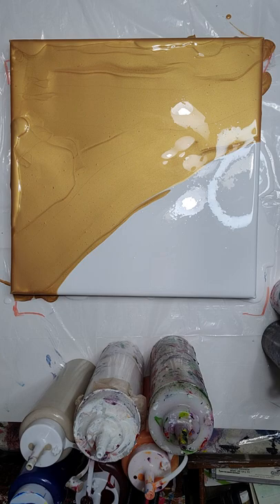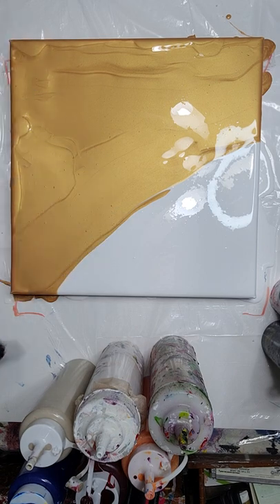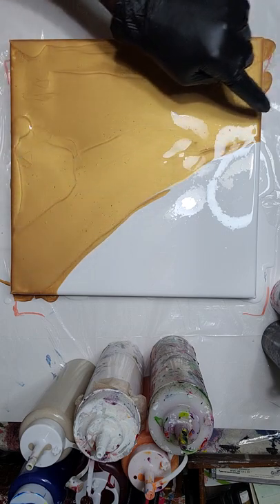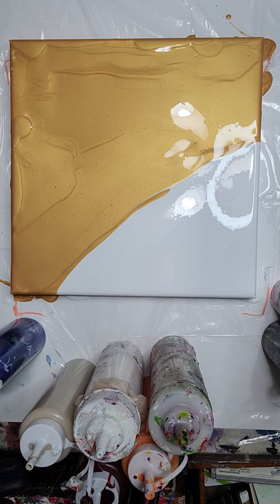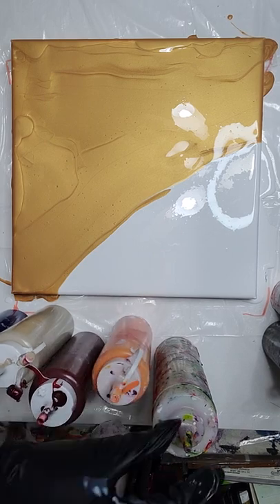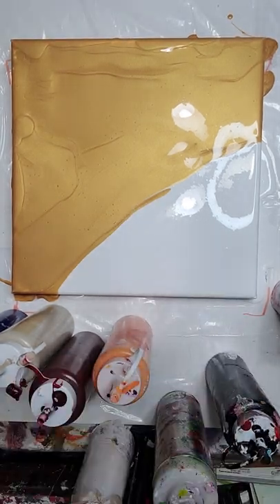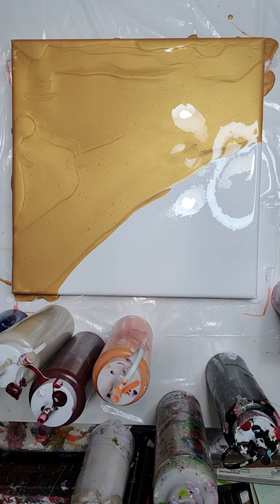Alright, so now we have our one third and two thirds. Let's go ahead and start putting our paint on this line. We're gonna use our blue — which is a phthalo blue — a little warm gray, some burgundy, some orange, and black. We added an extra mystery color. Just a little black — not much, but a little. Let's go ahead and pop our air bubbles and then start the painting layering process for this Dutch pour.